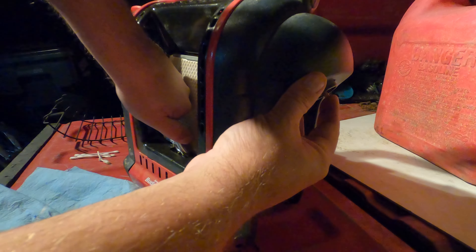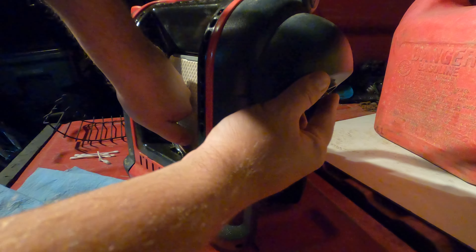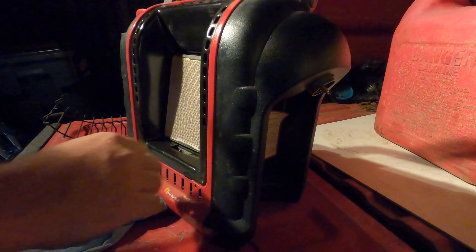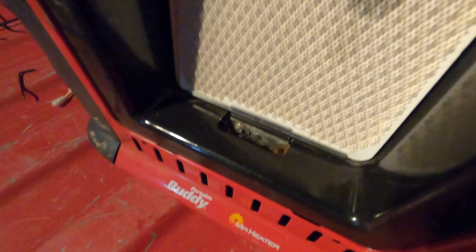Now that we have the line cleaned out of oil, we back-blew the pilot light all the way down just to kind of loosen it up, and we used the Q-tip trick to push down in there. Let's go ahead and see if we can get it to start up.